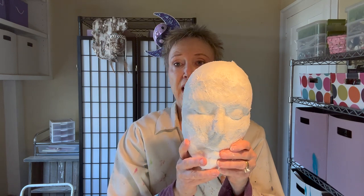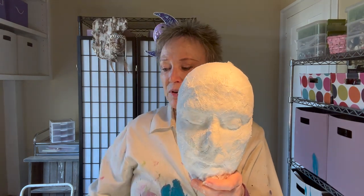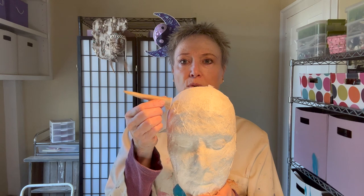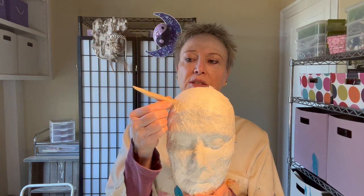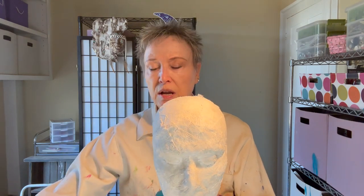I'm probably going to make this a horned owl, so I will be adding horns. I'll do this by poking a hole in the mask and then pushing them through, adding a little bit of glue and some plaster to make sure they are secure. You can put anything on it.